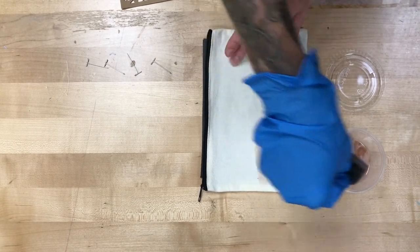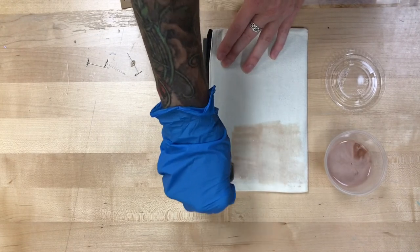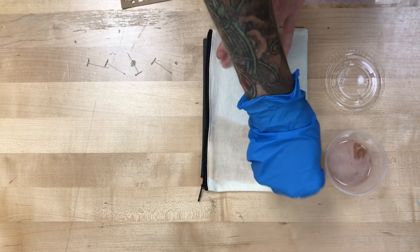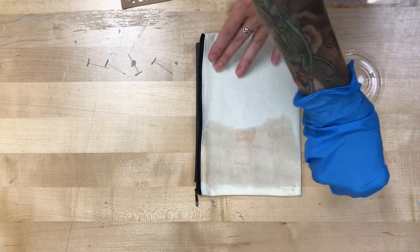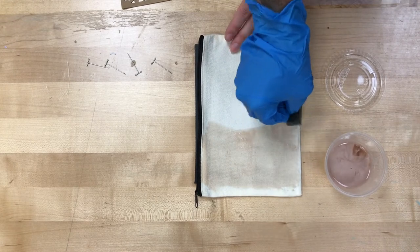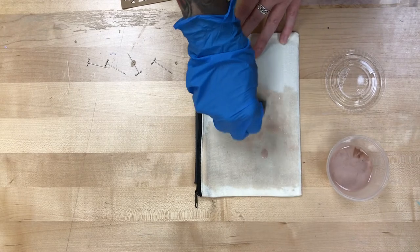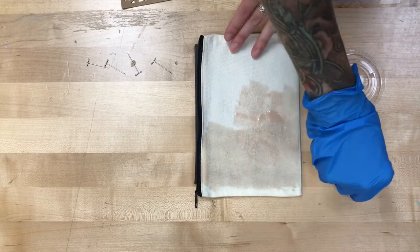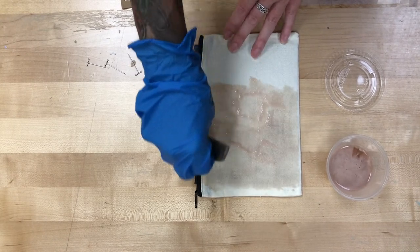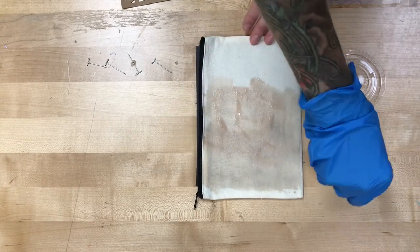You're gonna want it to be damp. It will still work if it's barely on there, but you'll get a much more vivid color the thicker you dab that dye on. If it sat for a little bit and separated, go ahead and stir it up so it's a milky color instead of milky at the bottom and clear on the top. Just dab that on, and then we will set on top of it whatever we want to cover up.